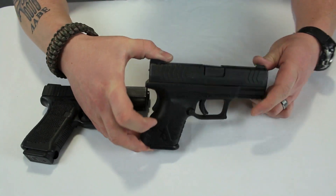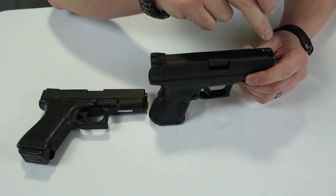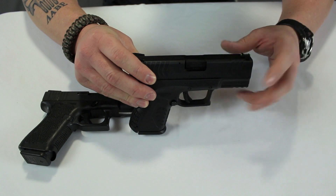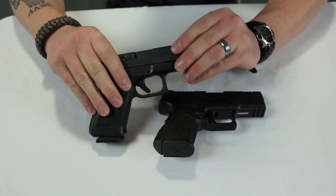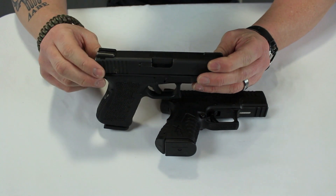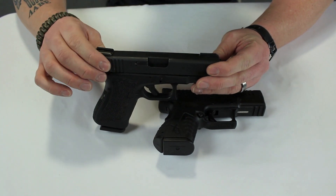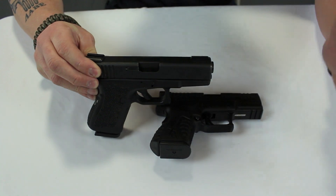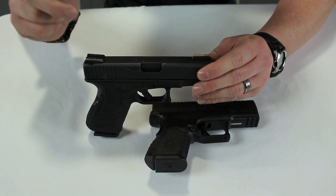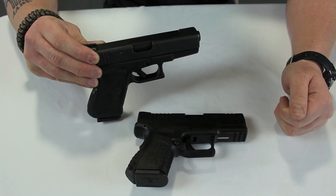First and foremost, this Springfield XDM comes standard with steel sights that have a fiber optic front insert — mine is the green, which I switched out for red, but that is a standard feature. Brand X normally comes with plastic sights, and the person who owns this gun has already modified theirs, which is good. But plastic sights are garbage. For the price point — roughly the same — you get metal sights with fiber optic on the Springfield. Sights: that's reason number one.